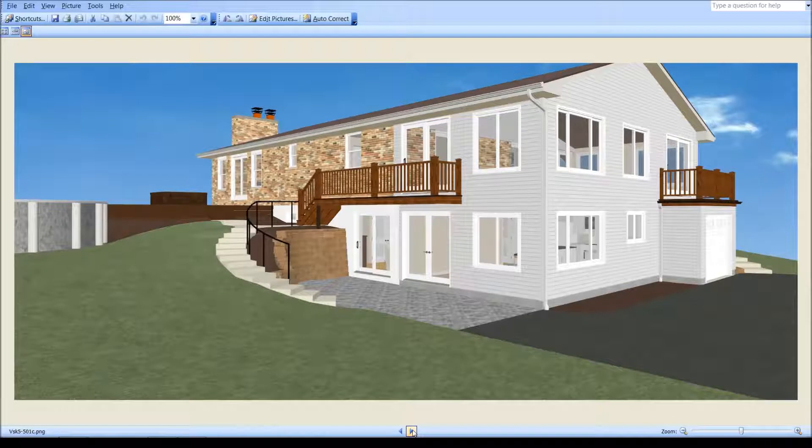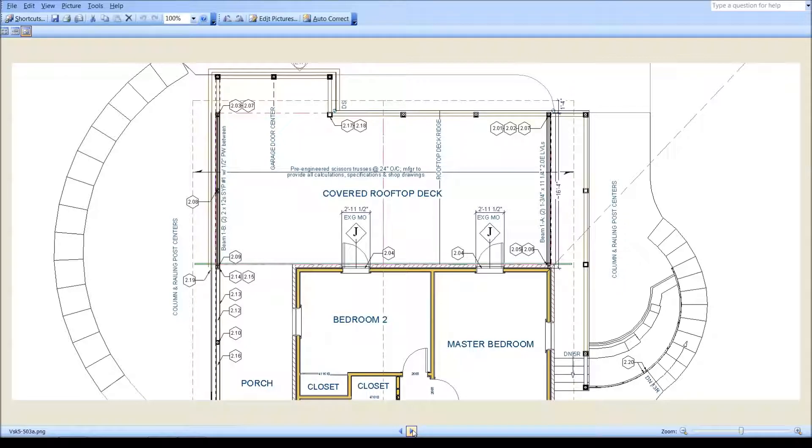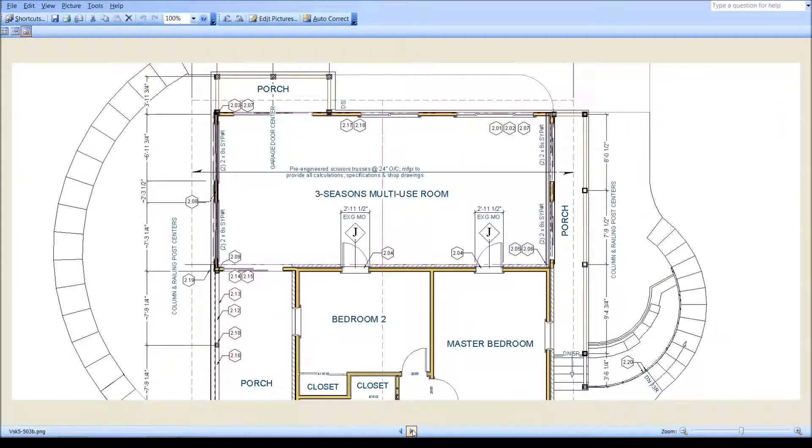I easily see the modification of these construction drawings approaching $500 anyway, and this includes the four or five hours I've already got into it just bringing it to this point. This is your current floor plan, and this is what you would end up with.